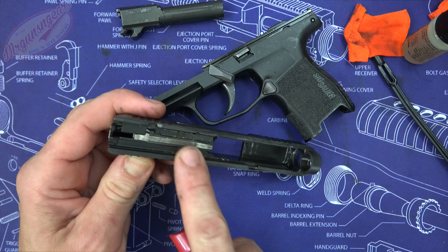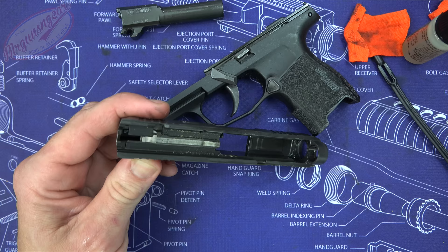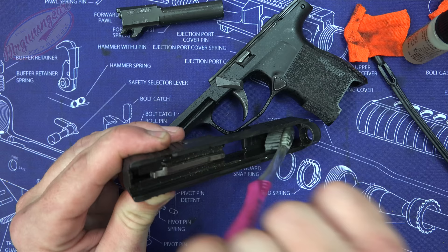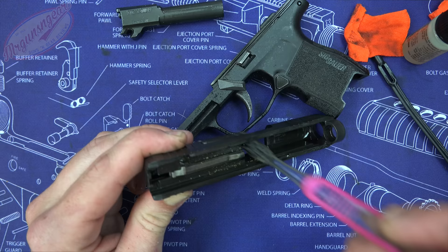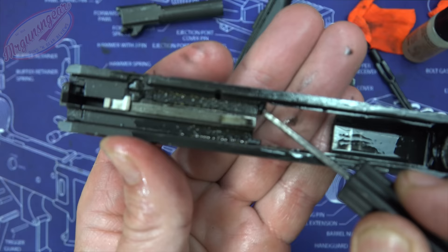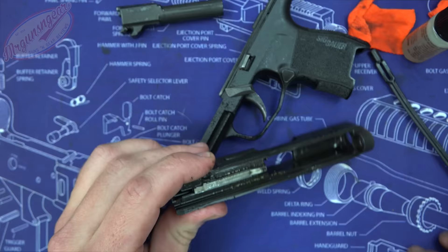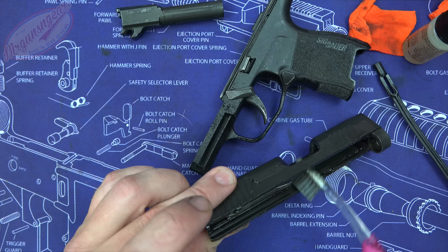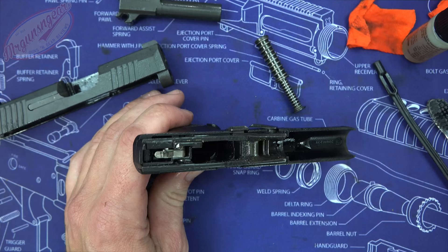Now we'll get into the slide. I like to angle it down to prevent oil from getting into the firing pin or striker channel, and be mindful not to jam back behind the firing pin. Spray CLP and work around all the major areas with the toothbrush to break down carbon deposits. Pay special attention to the breech face and the extractor — that little piece that attaches to the round and pulls it out of the chamber — and also work into the rails.